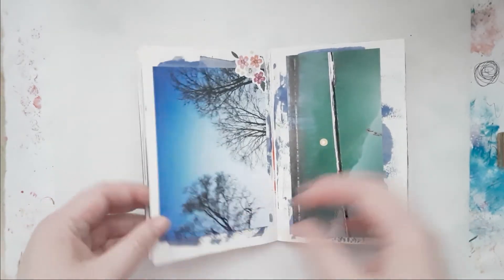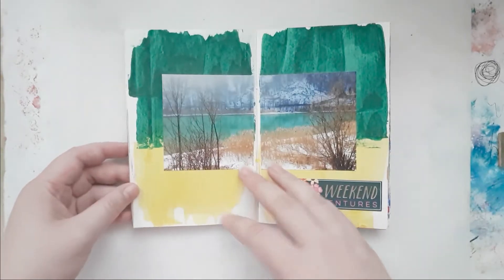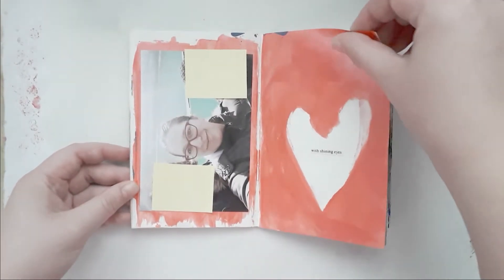As you can see, I just used a sticker here and there. I used a lot of acrylic paint — I used acrylic paint on each and every page.